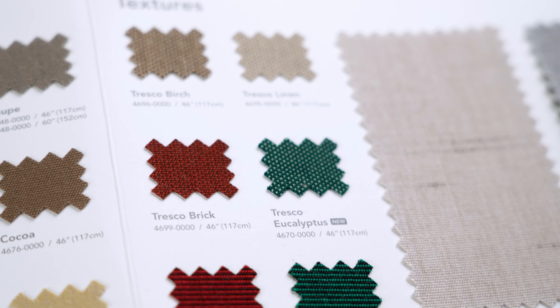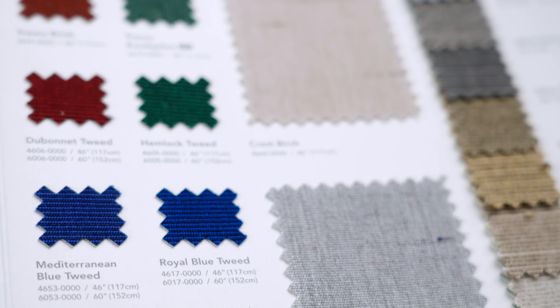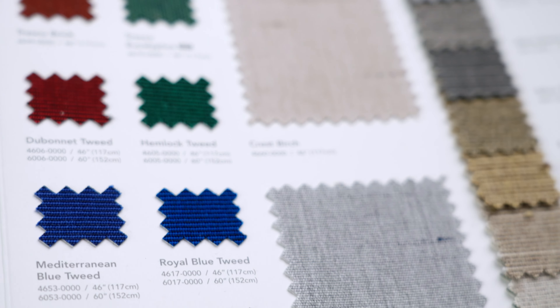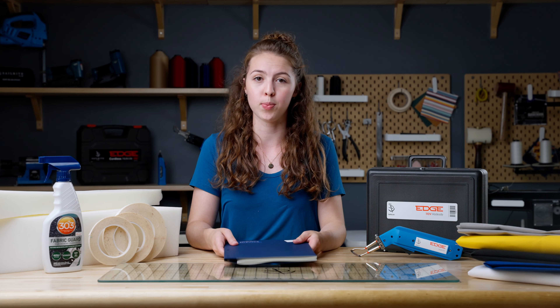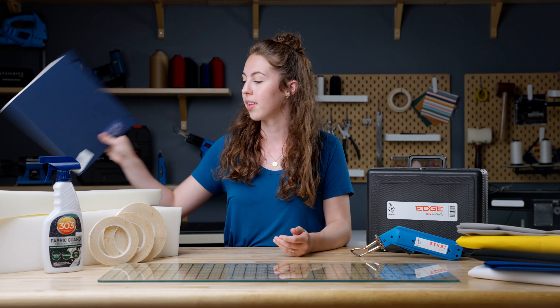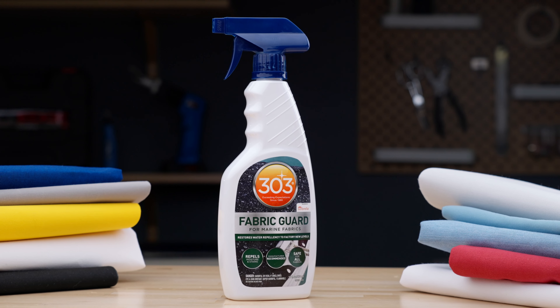Here we have our Sunbrella Marine Grade sample color card. This is a great tool to have when picking out Sunbrella Marine Grade fabrics, because we know that fabric is an investment and we want to equip you to make the best decision for your project. In addition to our sample booklet, we also offer bigger fabric samples of each fabric on its product page, so make sure to check that out.